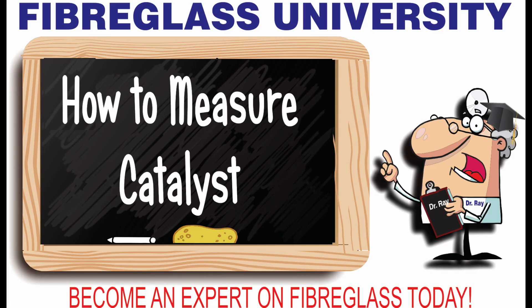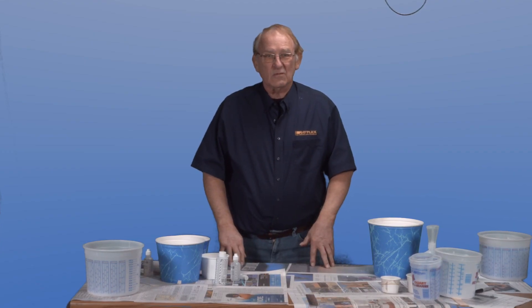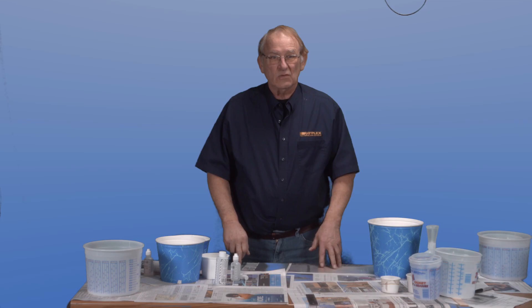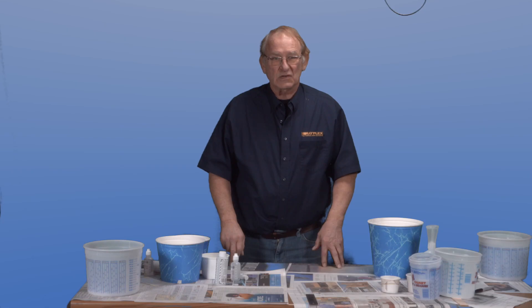Today on Rayplex University, it's how to measure catalyst. Hi, I'm Ray Belsky from Rayplex, and today on Rayplex University we're introducing our new AccuMeasure resin catalyst system with a built-in graduation scale. This feature will help in getting the perfect catalyst to resin ratio.